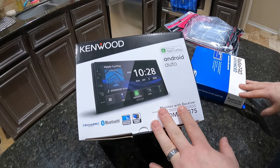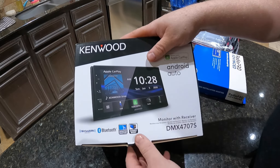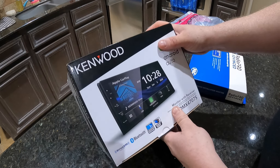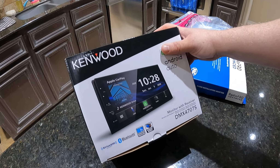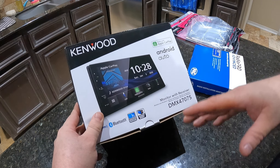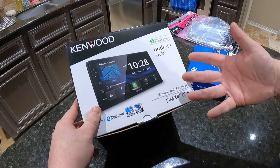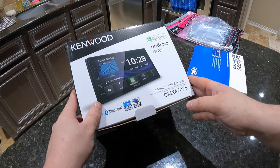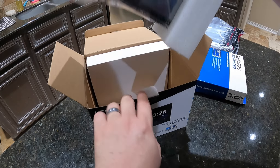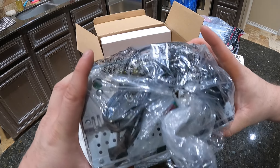I did some research figuring out what to put in the Magnum. I didn't want something super cheap, but I also didn't want to spend a thousand dollars, so I decided on this Kenwood. Kenwood and JVC are kind of the same company, and I've always had good luck with Kenwood back when I was doing this more often. It has Android Auto and all the cool stuff. I'm not really reviewing it — I think it's just going to work and fit my needs. Radios are so much smaller nowadays than they used to be.